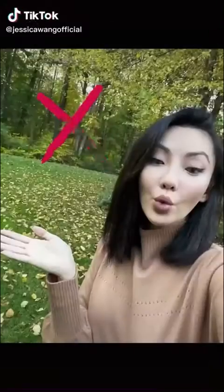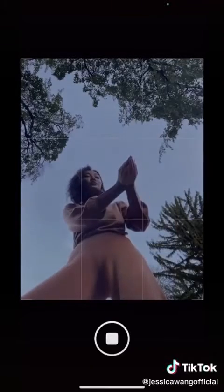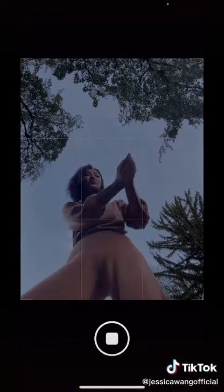Is this how you take your selfies? Next time when you see foliage, try this: lay your phone on the ground, grab some leaves, and turn on self-timer.